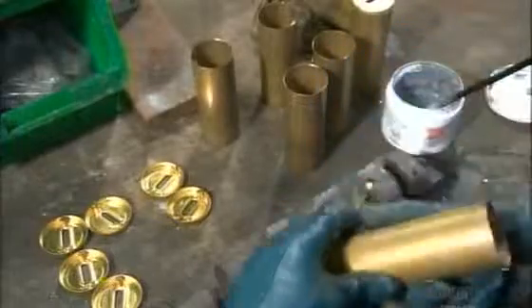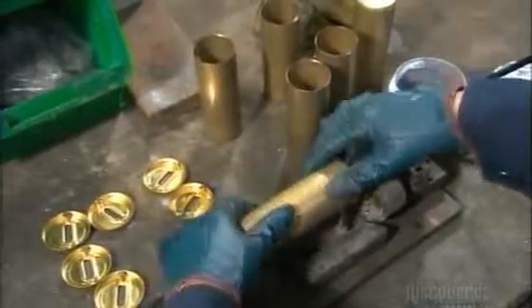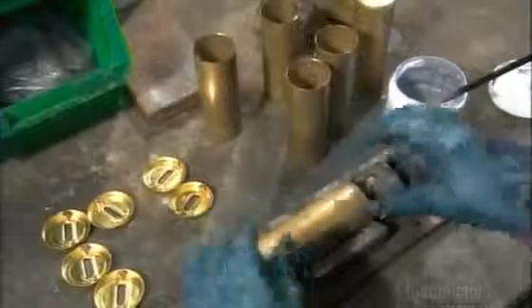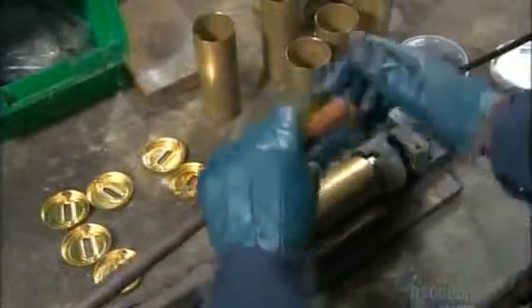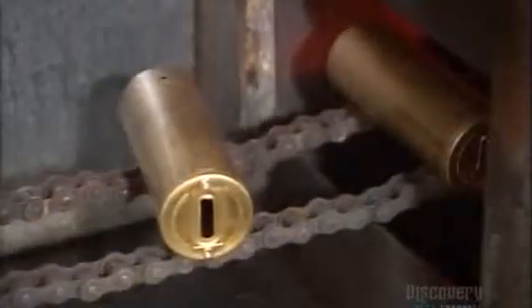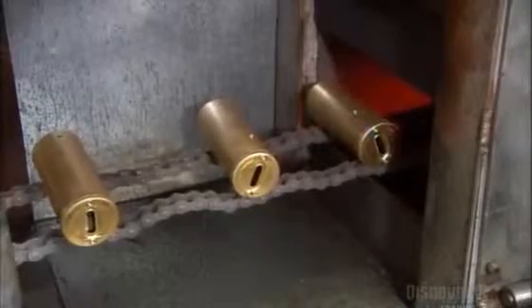They trim the ends of the cylinder. Then they brush solder paste onto a brass cap and slot it into a holding device. They brush the paste onto attachments inside the cylindrical boiler, then press-fit the boiler and cap together. The capped boilers travel through a furnace which melts the solder paste, fusing the caps to the cylinder.